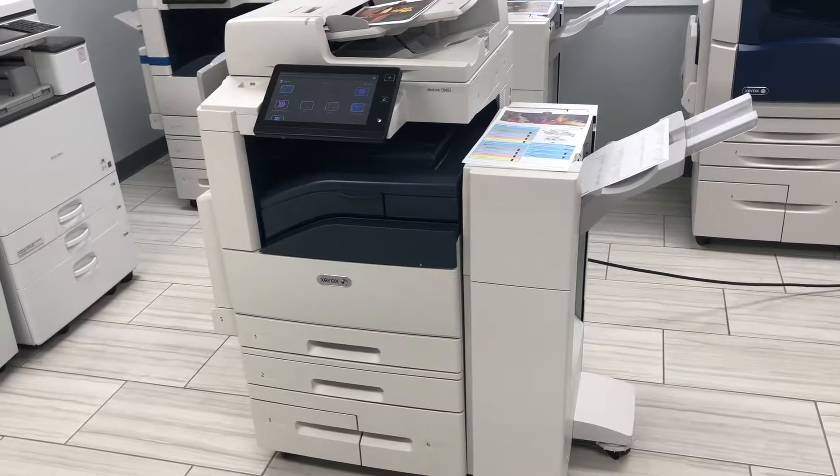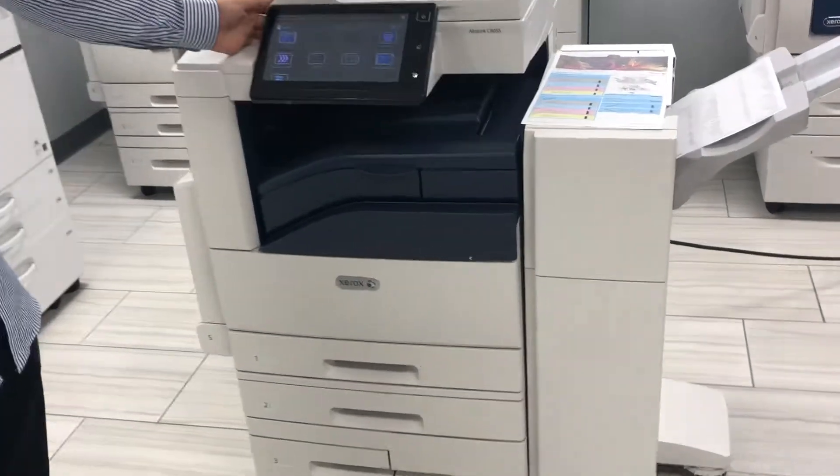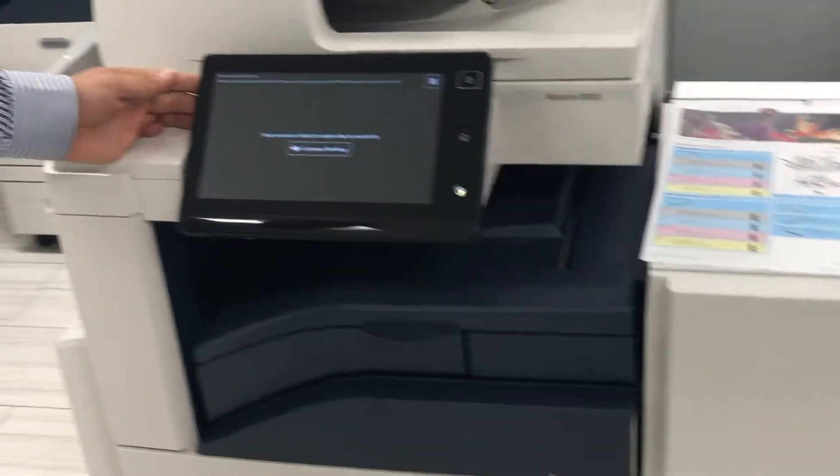Here we have a Xerox AltaLink C8055 — Xerox's newest technology. If you want to get a closer look, as you can tell, it's a very clean machine.